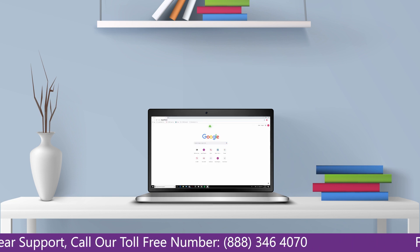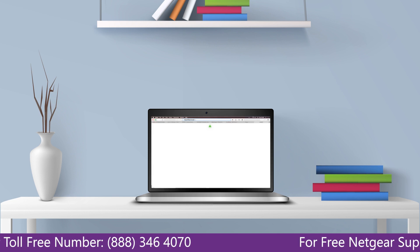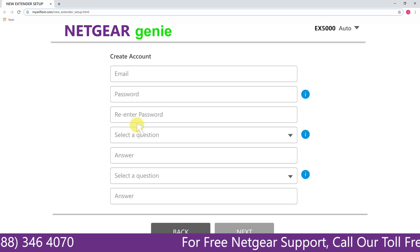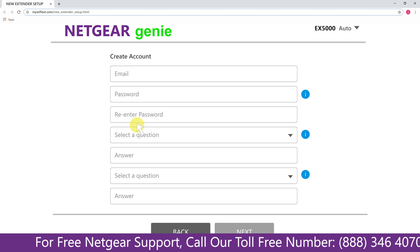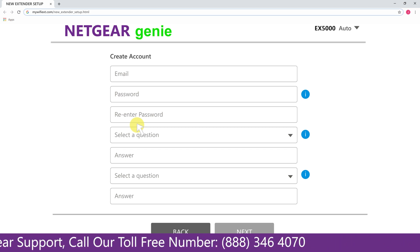Go to mywifiext.net or mywifiext.local. A screen appears in front of you — now click on the new extender setup, which leads you to a new page where you will need to create a new account in order to install your extender. This page is called the Netgear Genie Smart Wizard.